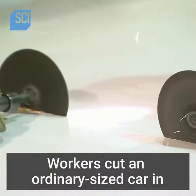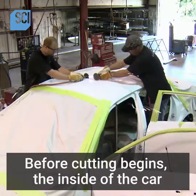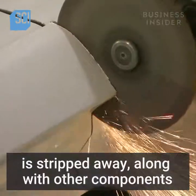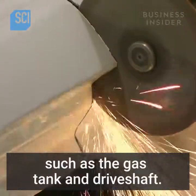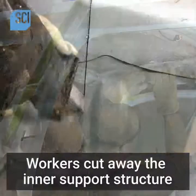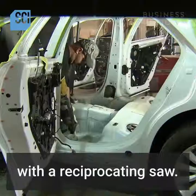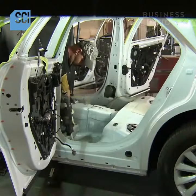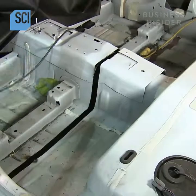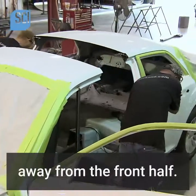Workers cut an ordinary sized car in half using cutting wheels. Before cutting begins, the inside of the car is stripped away along with other components such as the gas tank and drive shaft. Workers cut away the inner support structure and cut across the floor of the car with a reciprocating saw. The car is now completely cut in half, and workers wheel the back half away from the front half.